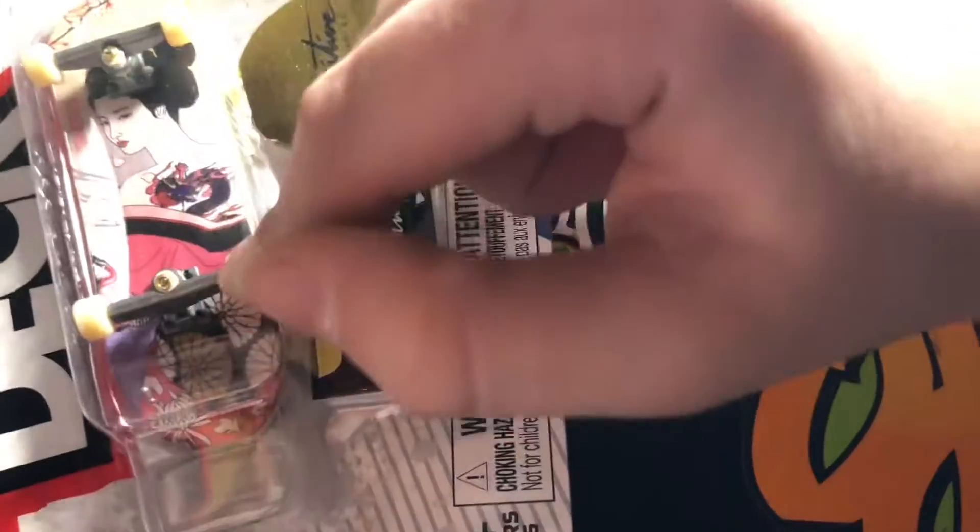I forget what those outfits are called — it starts with a K, I know that. But I'm gonna be unboxing this Primitive Tech deck today.